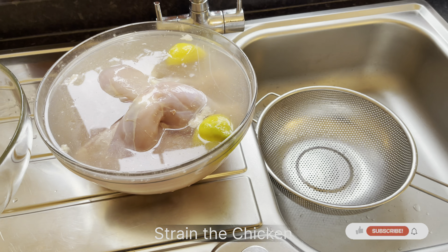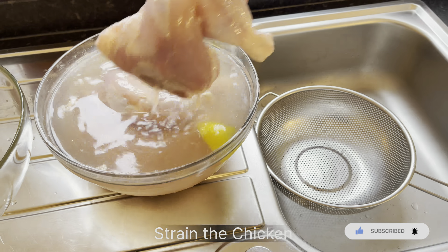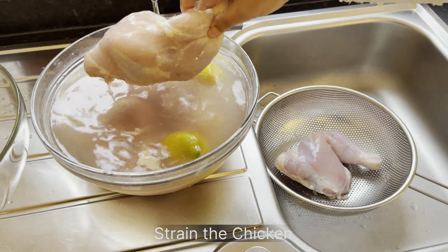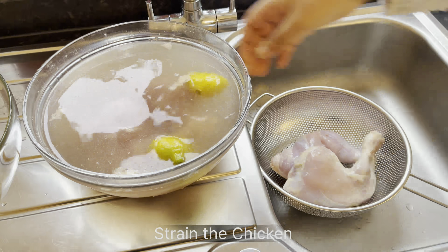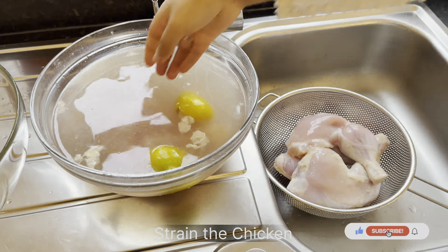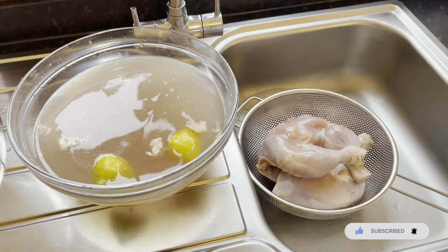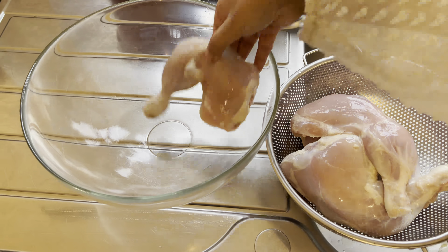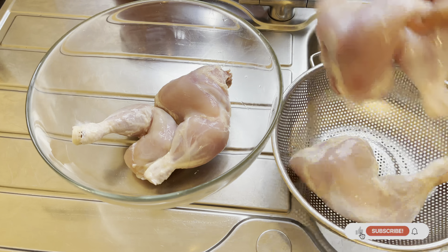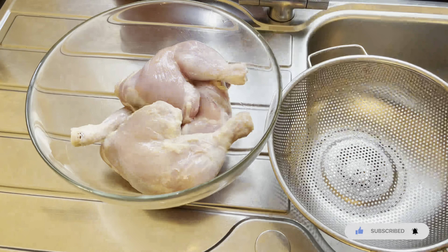I cannot emphasize how important this tip is — it makes the chicken really nice and clean, removing all the fat and that raw smell inside your chicken. It just totally goes away because of the lemon. If you don't have lemon, you can add about two tablespoons of white vinegar — it works just as well. Just keep in mind to keep the salt ratio a bit low, because the chicken was already soaked in salty water.